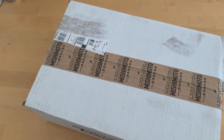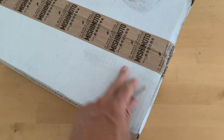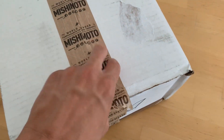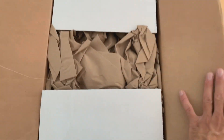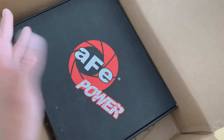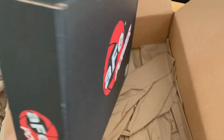All right guys, so today we are going to be unboxing the AFV drop-in air filter for the MK 7.5 GTI. Let's go ahead and get right into that. Bear with me — recording and trying to get this open with the other hand. Let's turn this open packaging here, and there it is. AFV Power — let's open this up. Part number there, nothing too crazy, but I'm excited to open this up.